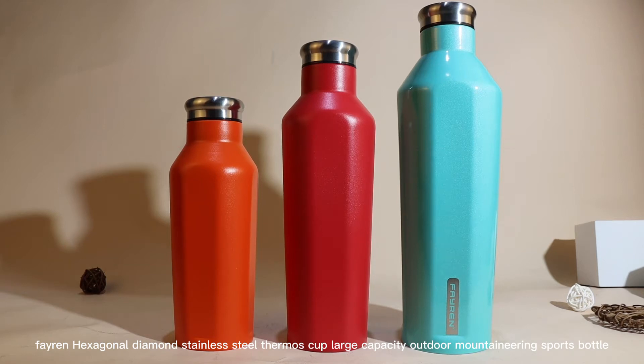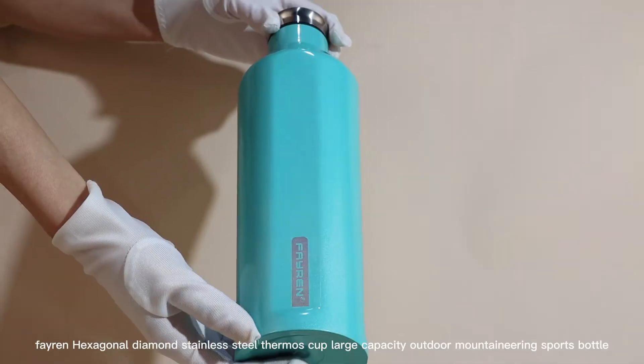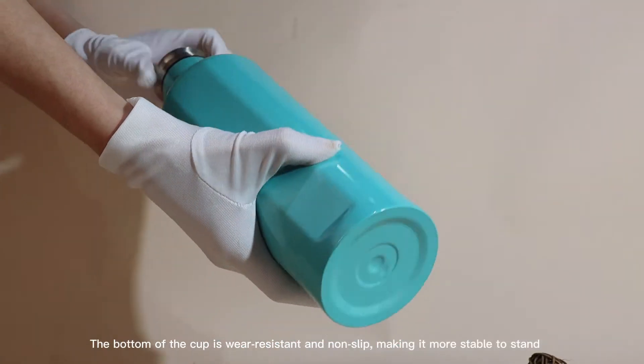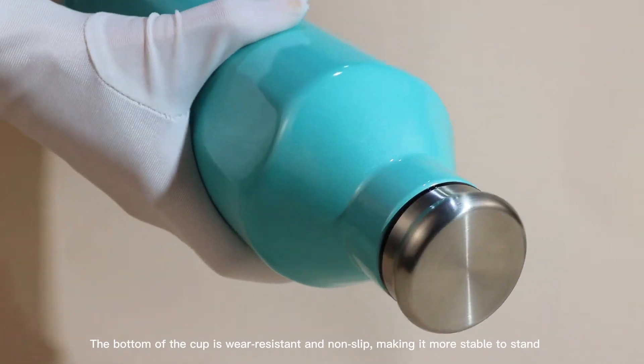The hexagonal diamond stainless steel cup — a large capacity outdoor mountaineering sports bottle. The bottom of the cup is very resistant and non-slip, making it more stable to stand.